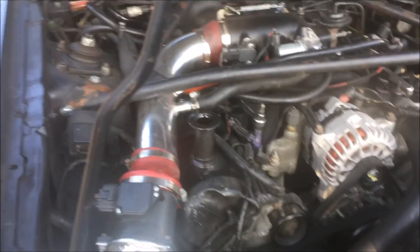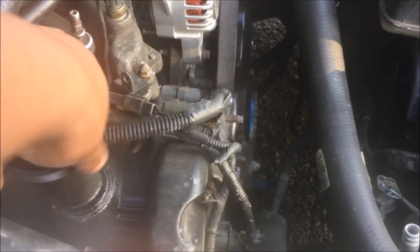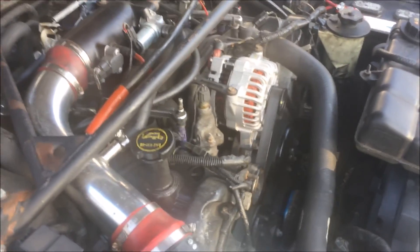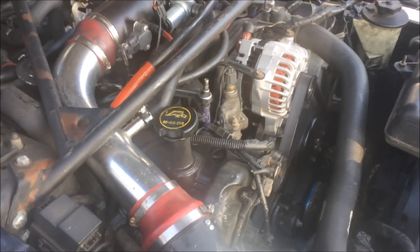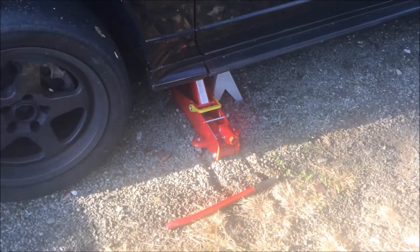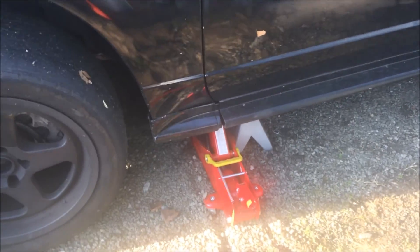Once you're done putting your oil in, put the cap back on and check for leaks. You won't know your true level until you turn the car on for a couple seconds, because the oil has to flow through the engine and through the filter. Run it for about a minute or two, then check the level. Once you confirm there are no leaks, get your jack, jack the car up, pop the jack stand out, release the jack, and let it rest on its own wheels.